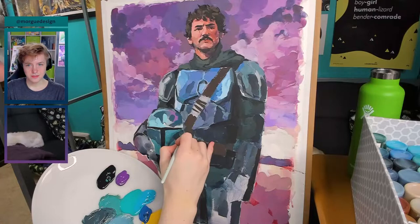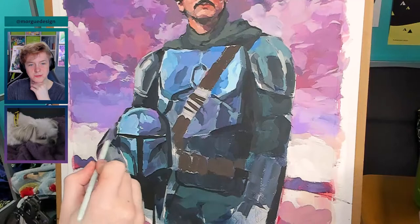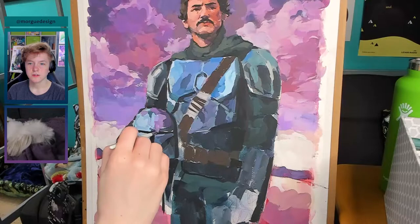Working on the helmet now. I think the helmet is sort of a secondary focal point, so I realized I needed to render that quite a bit. I'm also working on making the helmet look three dimensional and bringing in some of those various colors.